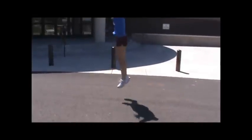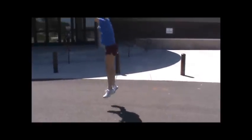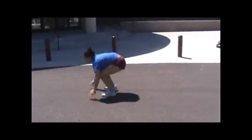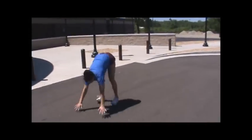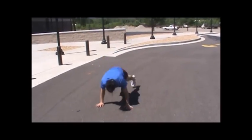Burpees: squat down, jump out into push-up position, come up, jump up into blocking position. Body strong, abs are strong, arms are strong — make sure you keep everything moving together: ankles, knees all move together.